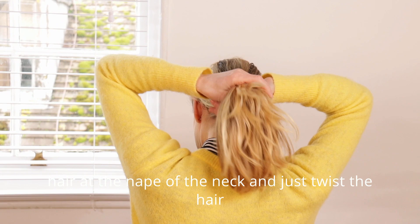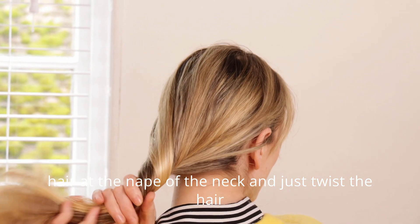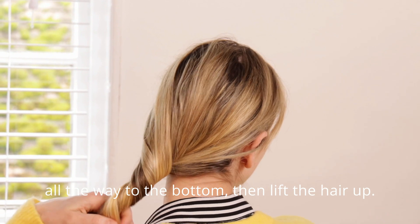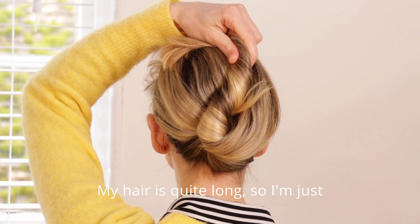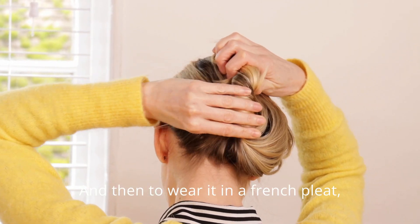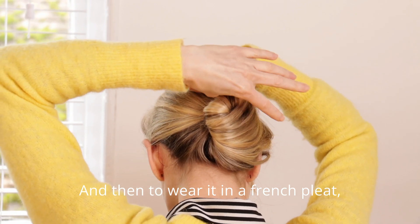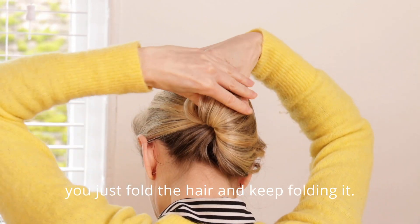Gather the hair at the nape of the neck and just twist the hair all the way to the bottom, then lift the hair up. My hair is quite long so I'm just going to fold this top section in. To wear it in a French pleat, you just fold the hair and keep folding it.